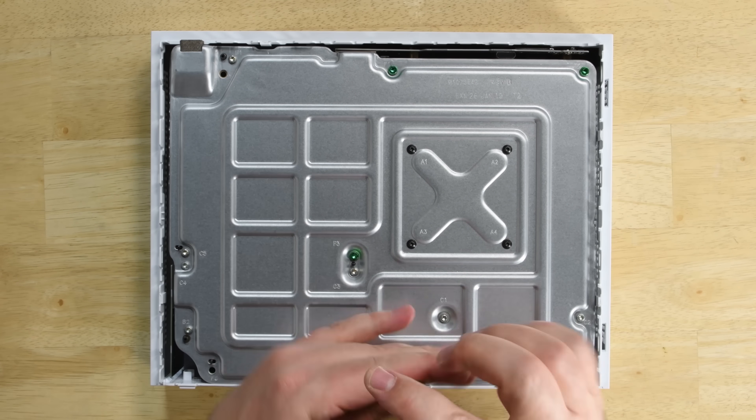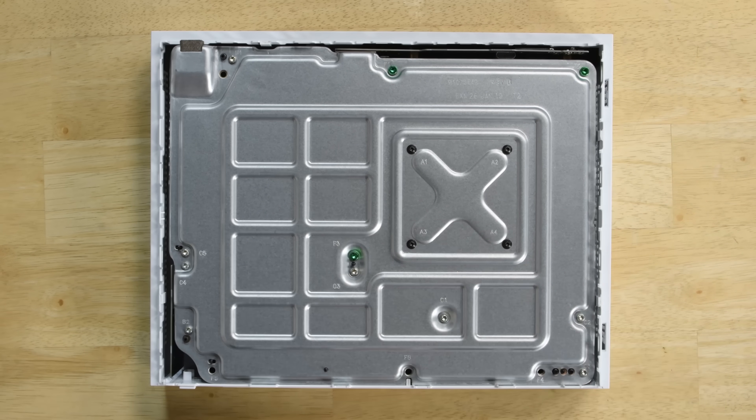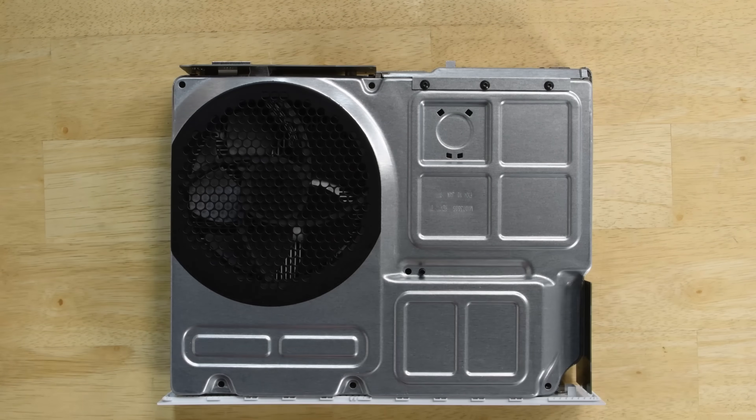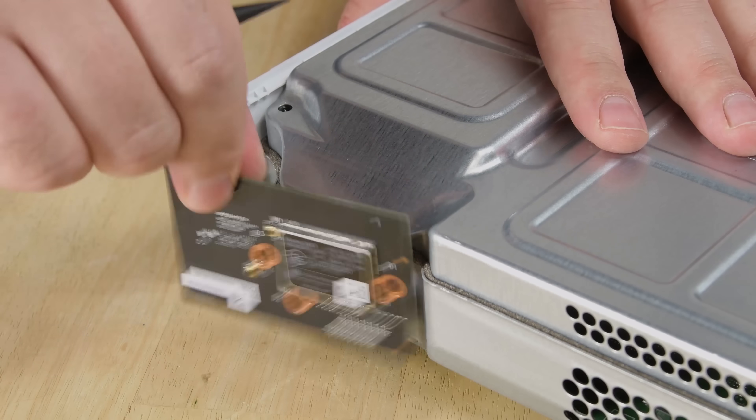Like previous versions of the Xbox One S, all the goodies are enclosed in a metal case, which itself is enclosed in the plastic outer case. To get the metal case out, we need to first remove the six long green screws holding everything together. We now have access to the two boards connected to the outside of the metal case, which are a front panel board and a Wi-Fi board.